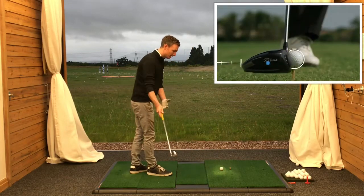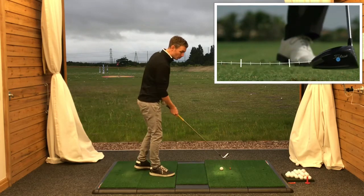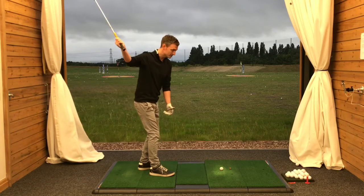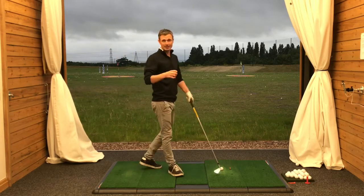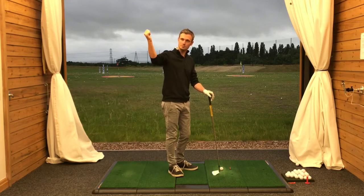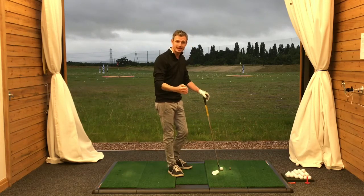In order to get the ideal impact position and to get the club coming on the right line, we initially have to make sure that we're getting the arms setting the club down on the right line. I've actually recorded a video previous to this one showing you that first move and how the arms line the club up to come into the downswing.